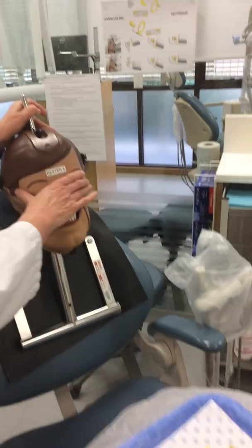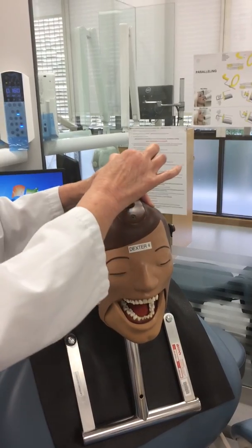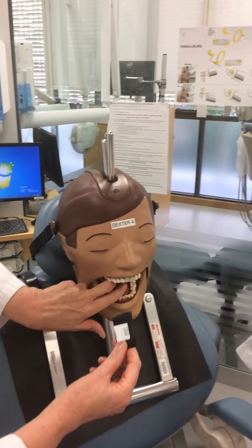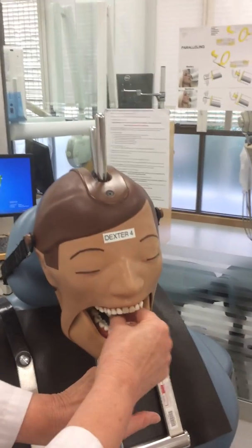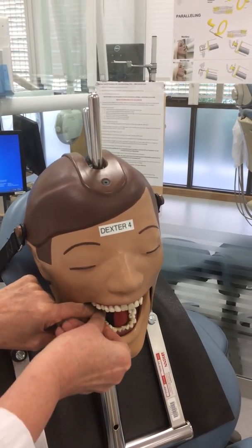You then need to open Dexter's mouth as wide as possible. You place the film in the mouth. In actual patients you can ask them to move their tongue, but with Dexter you have to move it physically yourself. You slide your film in and place it in the required position.